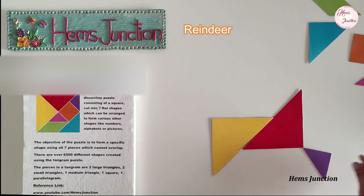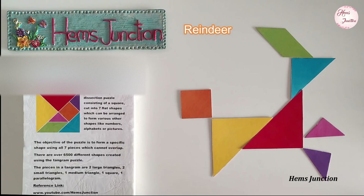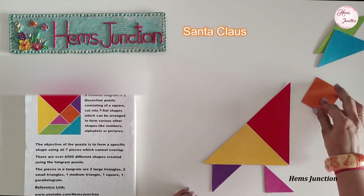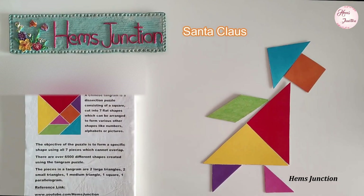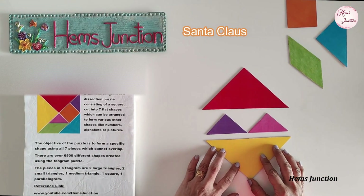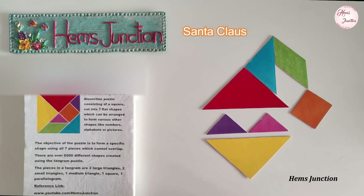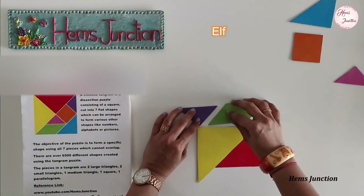Here is a tangram shape of a reindeer. This is a tangram shape of Santa Claus. One more way of making a tangram Santa Claus. This is a tangram shape of an elf.